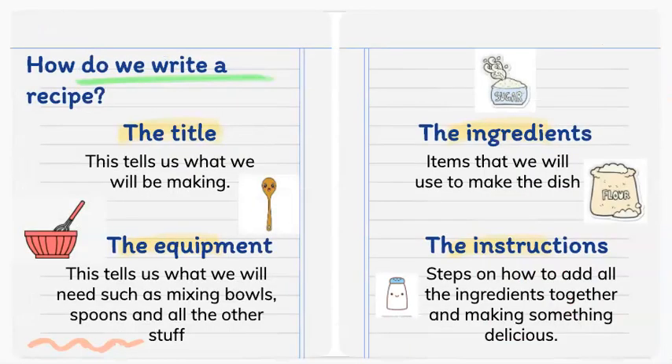You might wonder, how do we write a recipe? Step 1: we are going to write down a title. The title will tell us what we will be making.